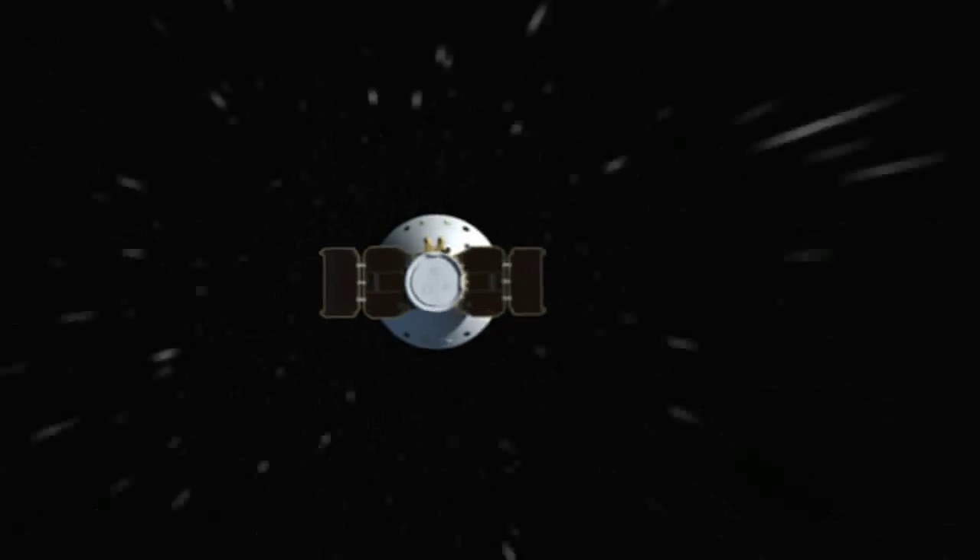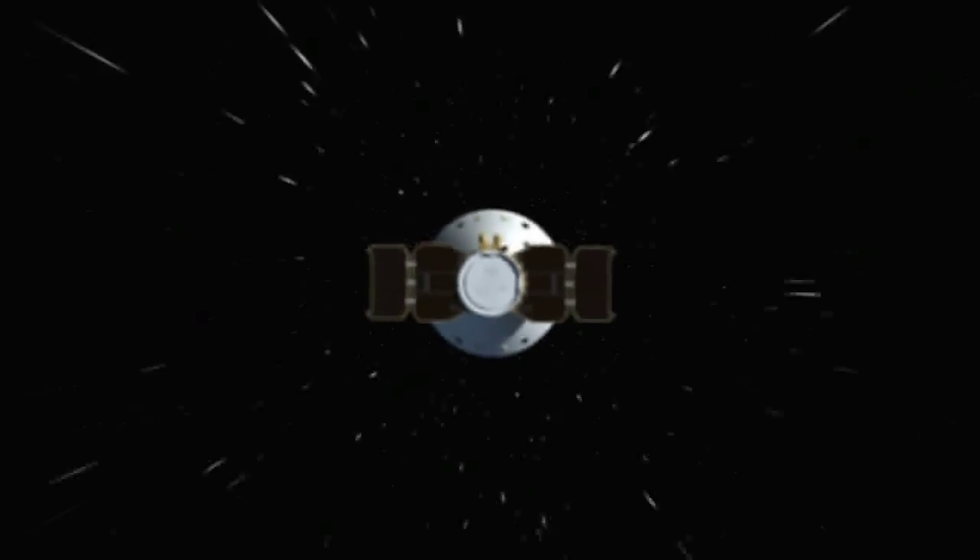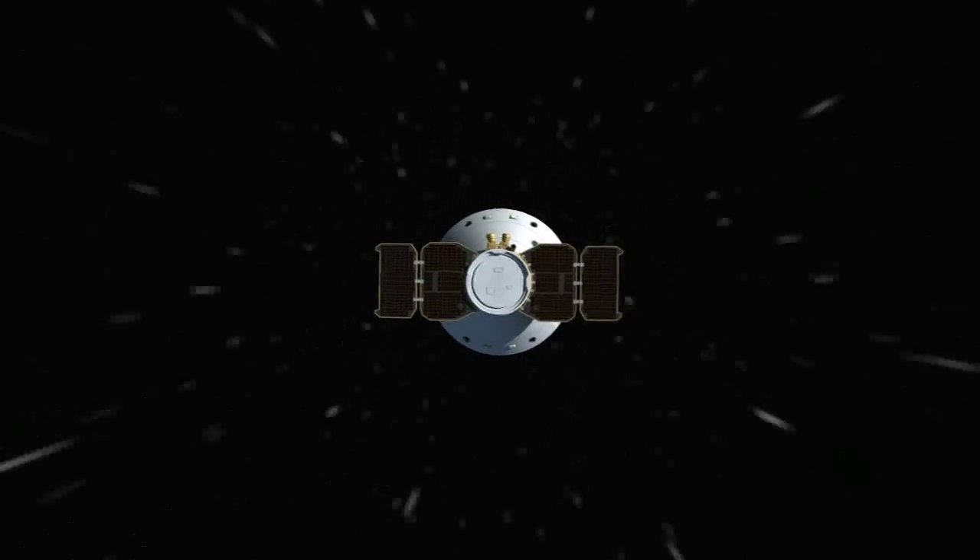The main purpose of EDL is to take a spacecraft that is traveling at 12,500 miles an hour and bring it to a screeching halt in a soft way in a very short amount of time.